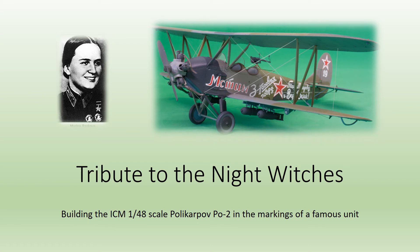Hi there, welcome to this short presentation detailing my experience building the ICM 1/48th scale Polikarpov PO2. As well as a kit build, this is also something of a tribute to a particular group of people who operated this craft, a group of people known to history as the Night Witches.